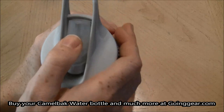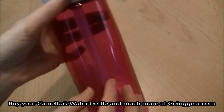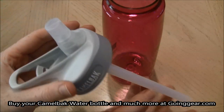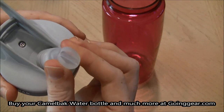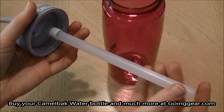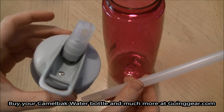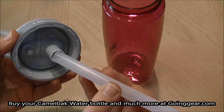It also has a fast flow Big Bite valve, and you have the option of using the straw which is inside — I'm going to pull it out here. To let the fluids flow, you just bite it down and either start sucking on it or tilt it up to pour. The straw does come out, so if you would prefer to just tilt and pour, you can do so. It's really easy to remove and put back in.